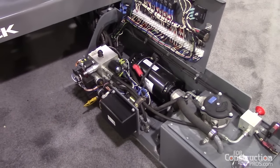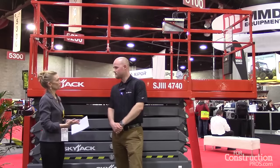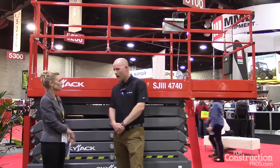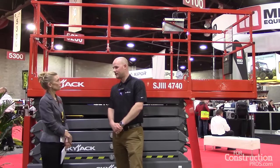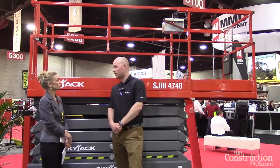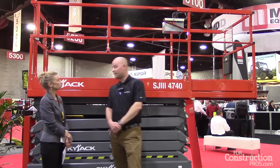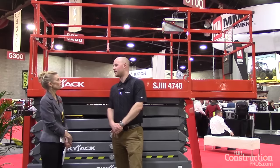And when you talk about some of the components being similar, is that helpful to rental companies because there's parts commonality and so forth? Absolutely, so the parts commonality is essentially in the body of all of our DC electric scissors. It makes sourcing the parts extremely efficient and time effective. The longer that these machines are in the field, the better ROI our customers make.